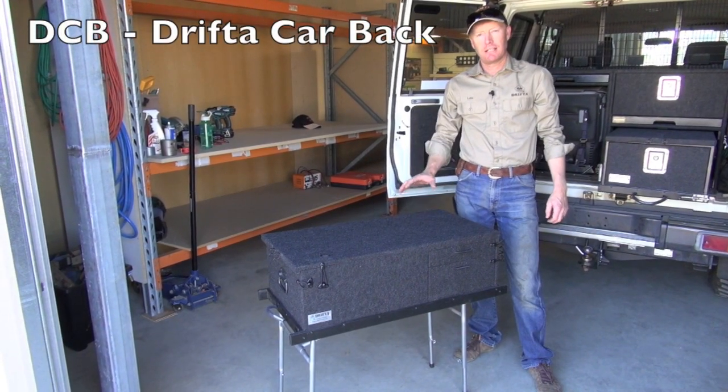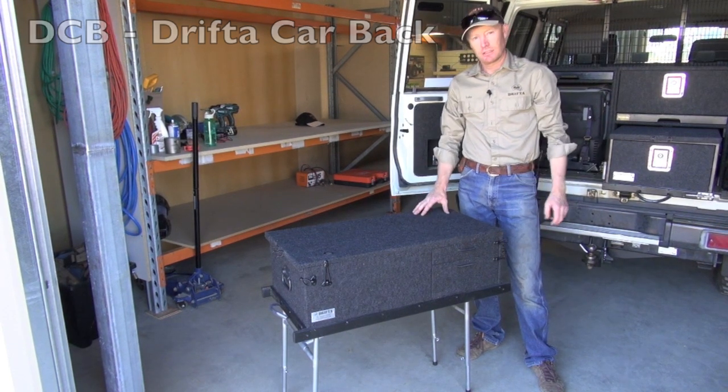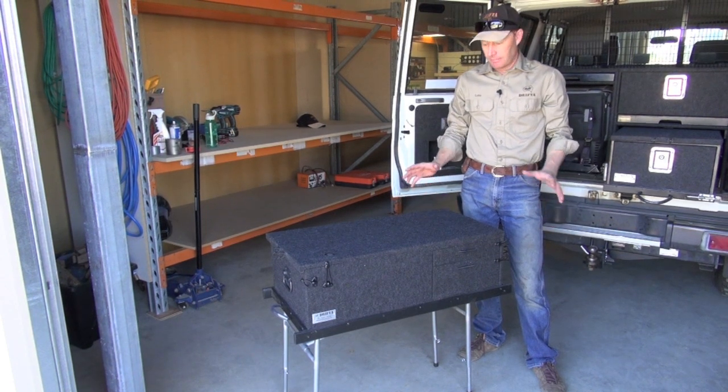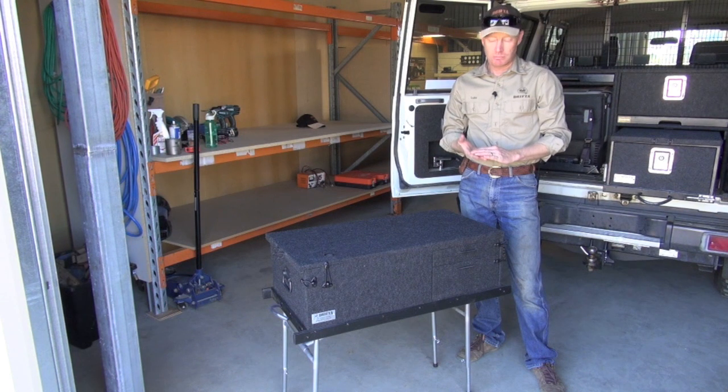G'day. I'm Luke from Drifter and today I'm going to show you our Drifter car back. These are a great little kitchen - we've been building these for about six years now and they work really well for the back of your four wheel drive, your car, or the back of your ute.